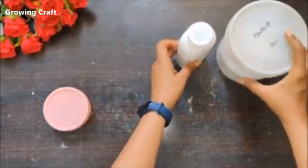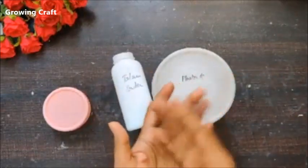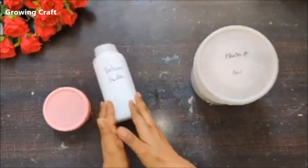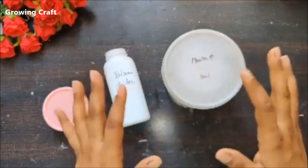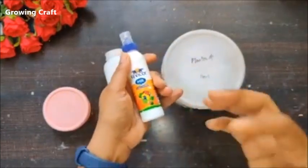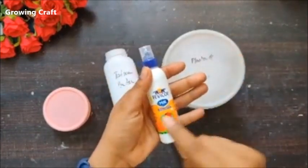The basic ingredient for modeling paste or texture paste is plaster of paris or talcum powder. You can use either one — if you have plaster of paris but not talcum powder, or vice versa, it's absolutely fine. This is going to be the core ingredient. The second core ingredient is a liquid adhesive, which is really important because when doing texture work, we don't want the paste to split out — we need it to bind.